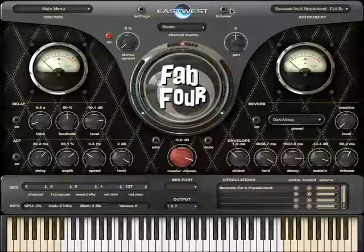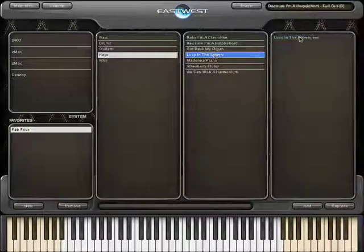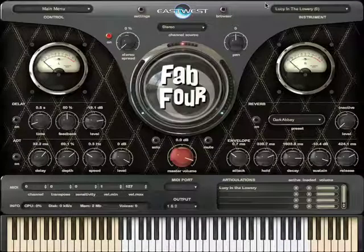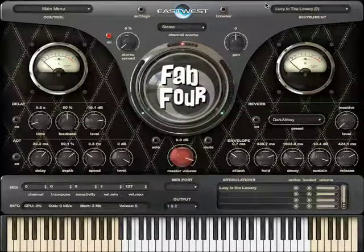Another rare instrument is the Lowry Heritage Organ. You should recognize the sound instantly, but you won't find the sound anywhere else. East-West could only find one of these instruments in the entire world, and now it's available to you with this library.